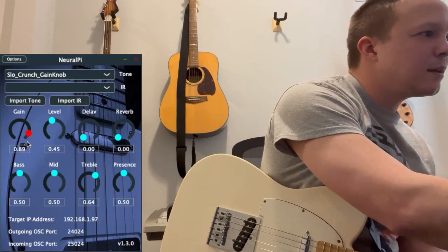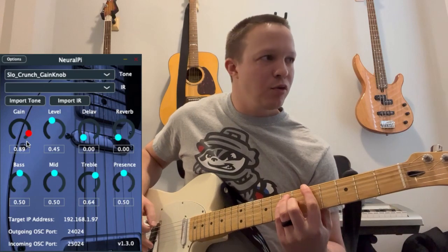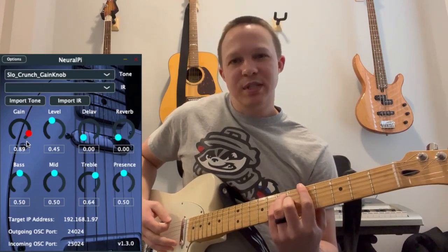This is labeled SLO Crunch. I don't know if it's a pedal or the Soldano amplifier — this one was sent to me.